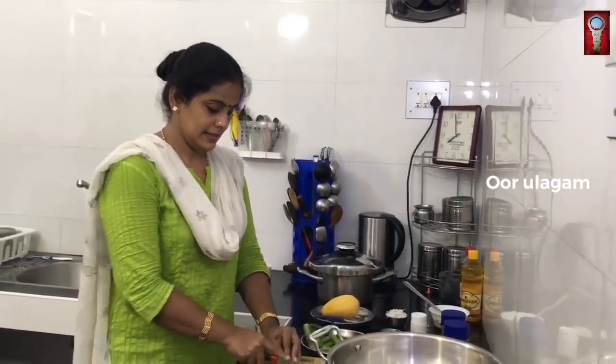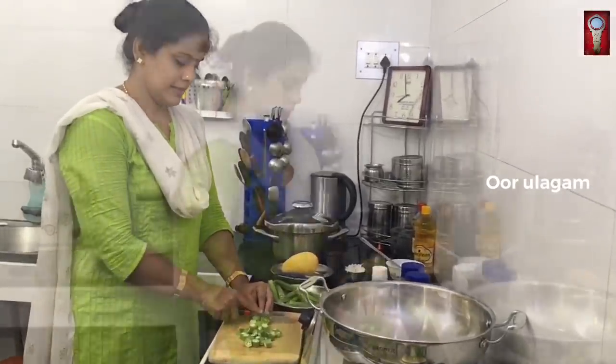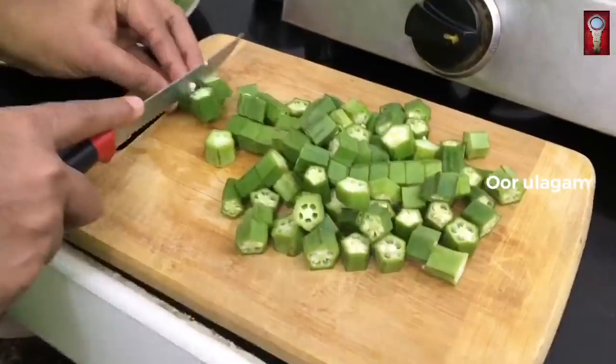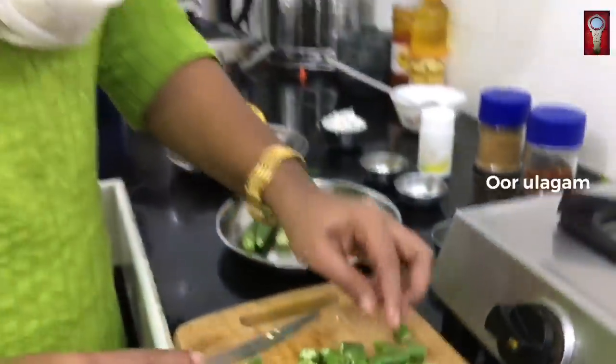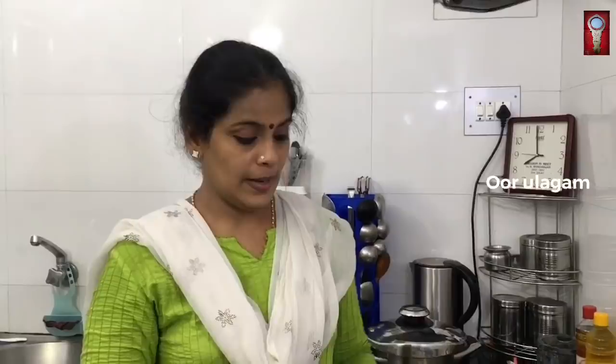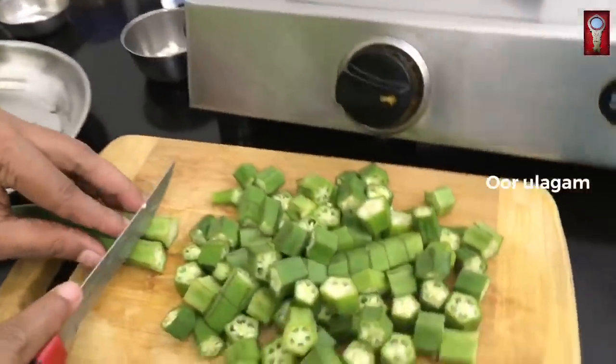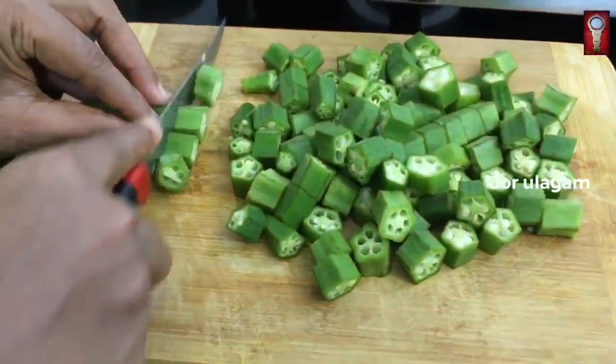I will make a lot of garlic. I will make a little more garlic. I will make a little onion and I will be able to cut it. I will cut the garlic — I will cut it a little bit.